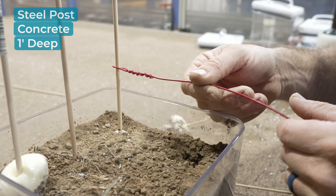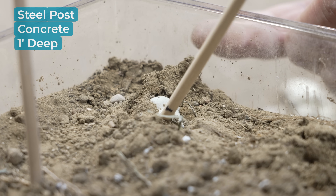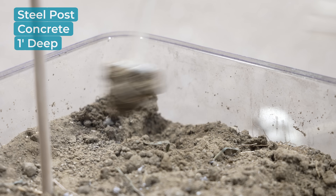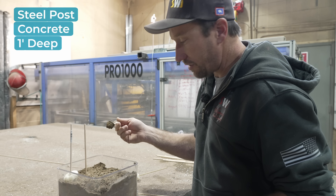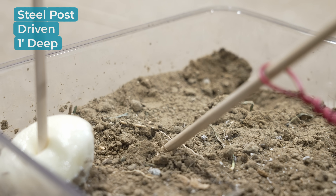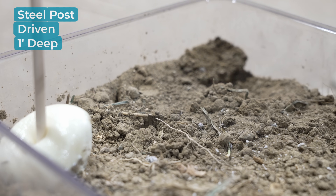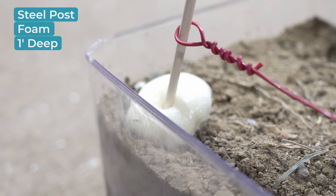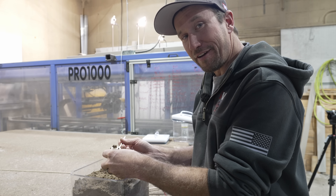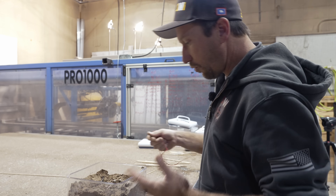These are our steel replica posts and we're going to have the same result because it's just a bigger post. Look at how easy — it didn't even flex the post at all. Some people think you don't have to go that far — 12 inches, 18 inches, one bag of concrete — and that's what's going to happen. You can see it pulled away from the dirt on this side because there wasn't enough depth of post in the soil. As far as resistance, the foam did pull a little bit harder than the concrete did — that is kind of ironic.